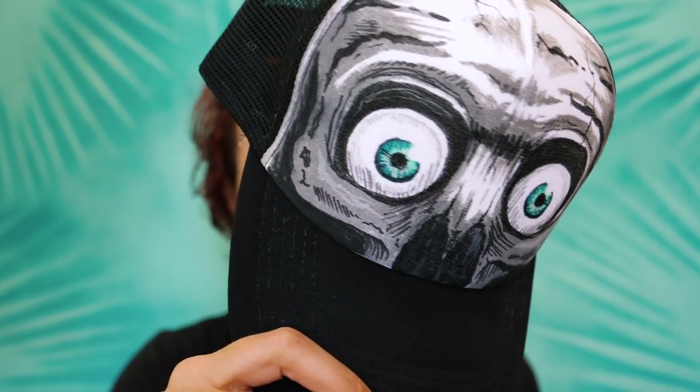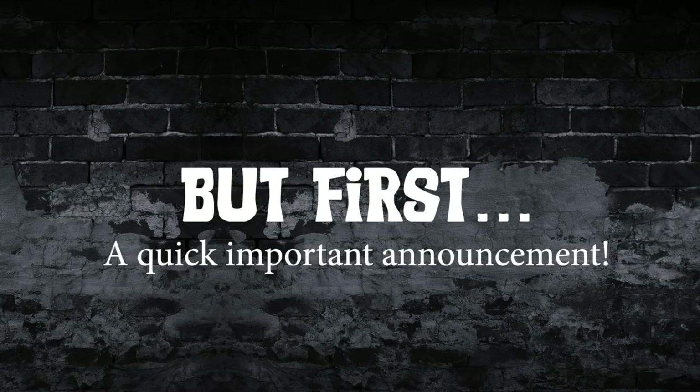Hi guys, welcome to Fieldy TV. My name is Fieldy, I am a surfskate and street artist. For today's tutorial I'm going to be showing you guys how you can quickly and easily paint caps like this. To paint these caps today it's very easy — I'm going to be using a mixture of Posca pens and also some Ironlak pump action markers. Let's get going.